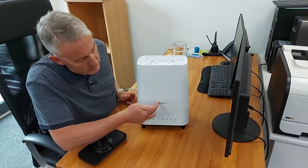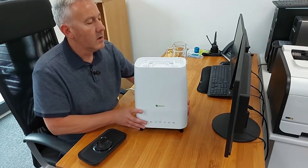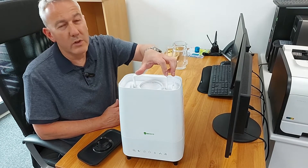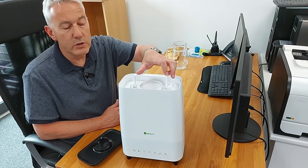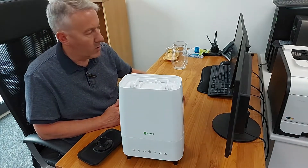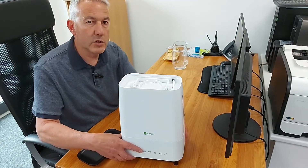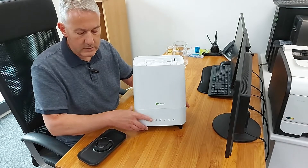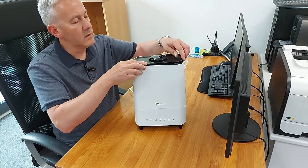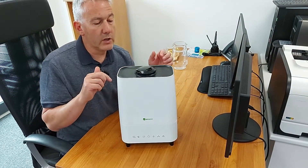Turn this over and bring the two halves together. You know you're doing it the right way around because it's got MECO and the control panel there. You've got a handle so if you want to carry the tank and take it through to where the tap is, that makes it a little bit easier. Also living in the top here is a little brush that comes with it, just for cleaning the ultrasonic pad in the base.